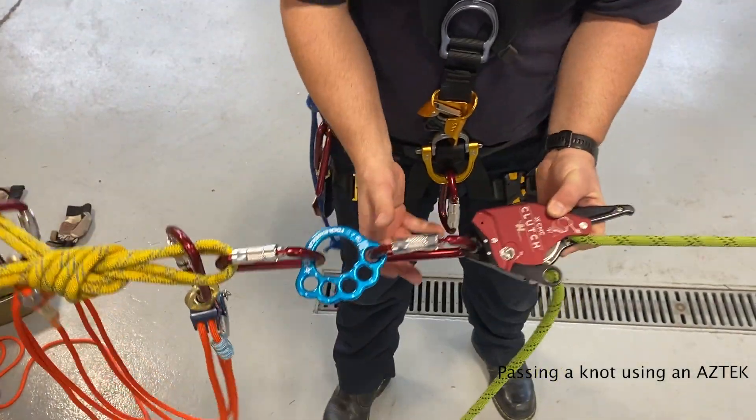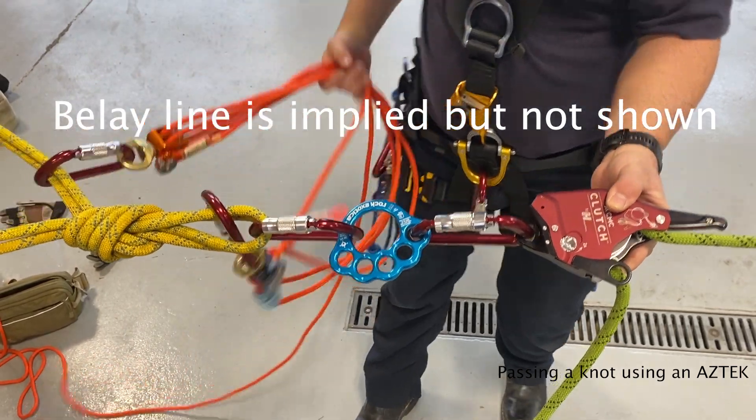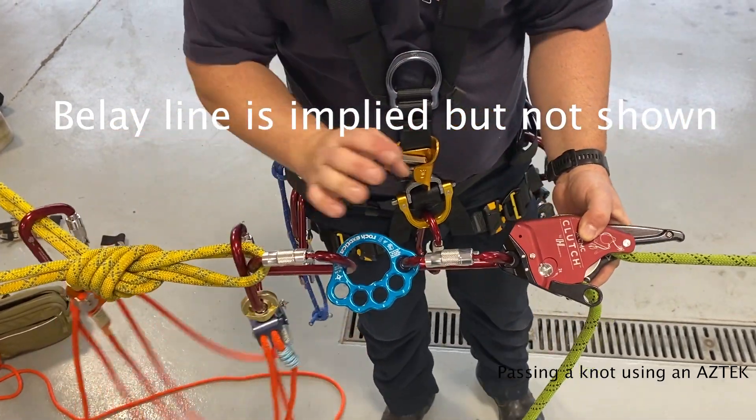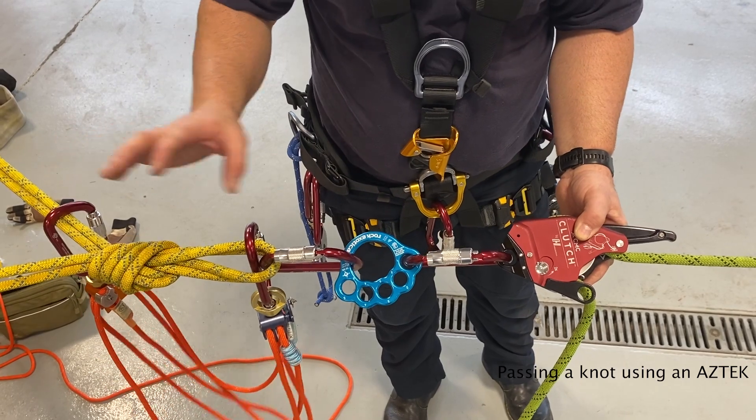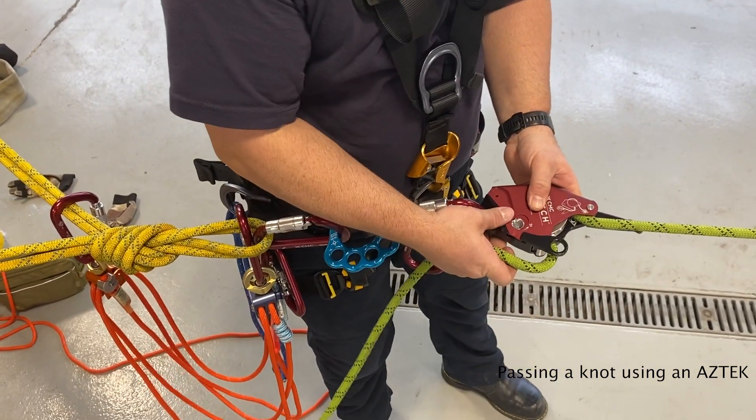Today we're going to be demonstrating passing a knot, lowering and hauling using the clutch and the Aztec kit. There are a lot of different ways that you can pass a knot, but this is one of the most simple and versatile ways. First, we'll demonstrate passing a knot while lowering.